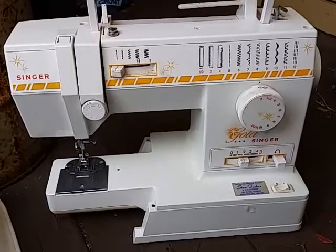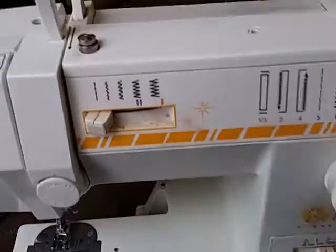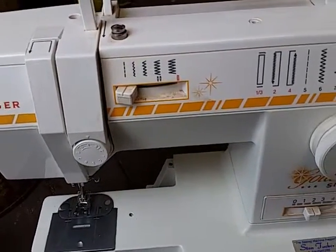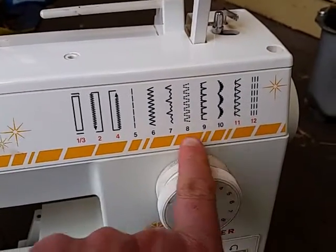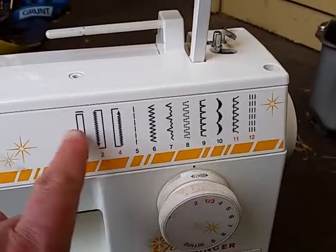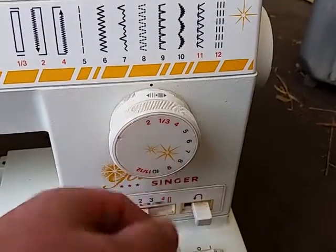I think it may be the model before it or something like that. As usual, she's got a little bit of stuff that needs cleaning out here and there. But it's a little bit simpler. The other one, you've got like a little green dot that moves along behind a clear plate to show what setting you're on, and it's a silver knob. Well, this one's actually got the numbers on the knob.